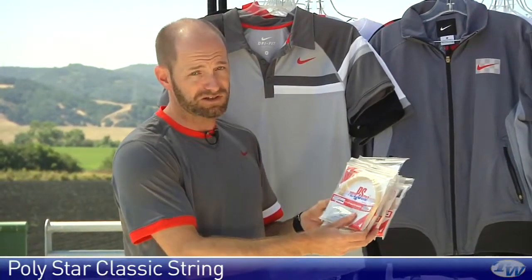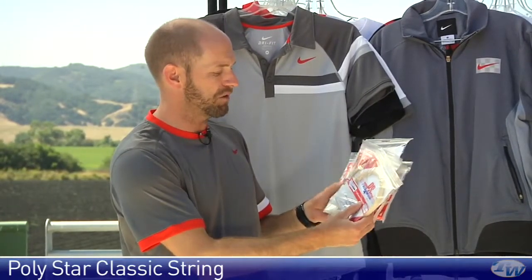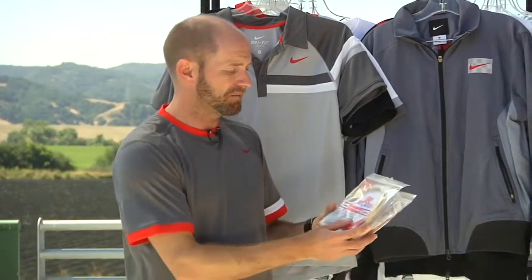Classic is my favorite of the Polystar strings. It's available in three gauges: a 16 gauge 1.30, a 16 light which is 1.25 millimeter, and a 17 gauge which is 1.20. Love the ball pocketing off that string — very soft for a classic feeling poly, and just a ton of control, ton of spin. Really like that in my racket.